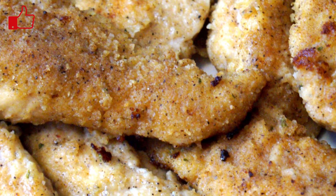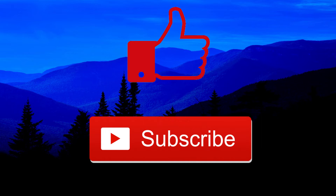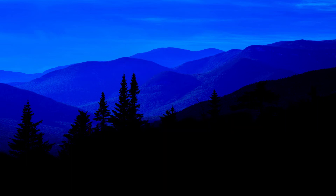They taste amazing, and I hope you like these as much as I do because it's a great recipe. I'd like to thank you for stopping by. If you like this video, please like and subscribe — I'd love to see you back for the next one. Have a good day.